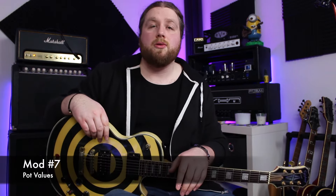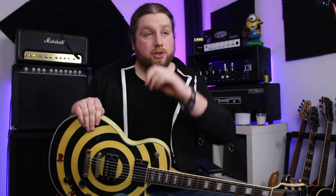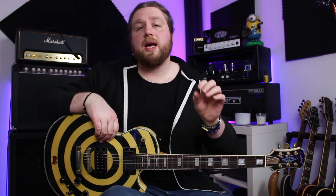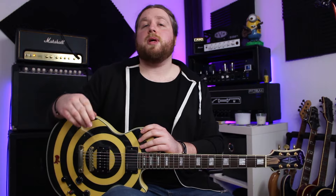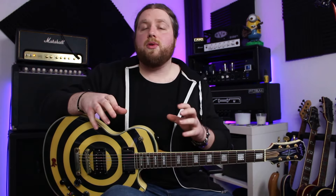Number seven is changing the pot values in your guitar and this shouldn't be overlooked. In Les Pauls as standard you tend to get 500k volume pots; in Strats you get 250k. The 250k pots will shave off a bit more high end than the 500k — all pot values have a load on them. So if you want to make your guitar brighter, change the pot value up. You can even get 1k volume pots for a lot of high end. The old Gibson P90-loaded guitars had 300k pots as standard, I think. You can also change the values of your tone controls. There are loads of resources out there online about how these controls interact and which values may give you the results you're most looking for.